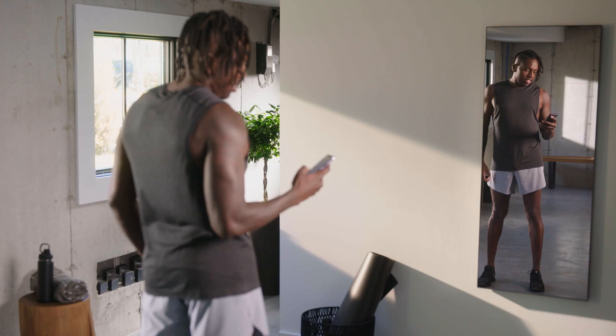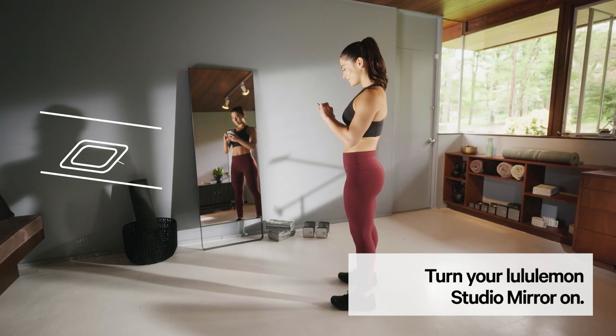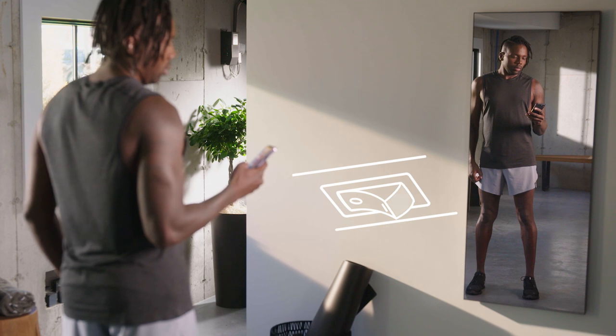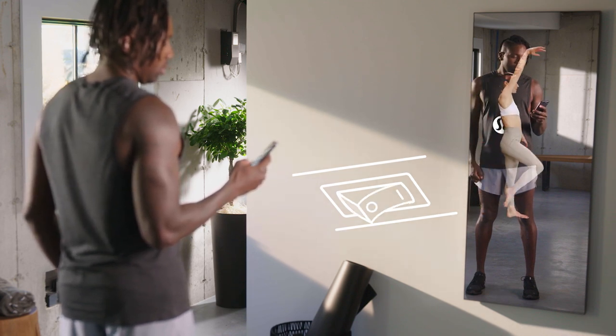Setting up your lululemon studio mirror is quick and easy. To turn your mirror on, press the power button located on the bottom center edge of the screen for one second. If your mirror has a power switch, ensure the switch is in the on position. The mirror can take up to one minute to power up.